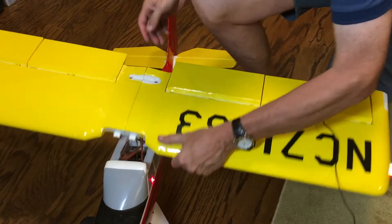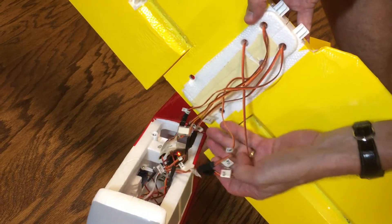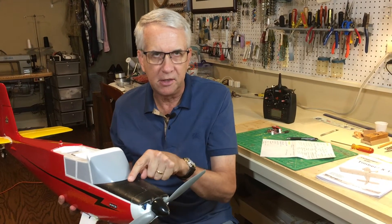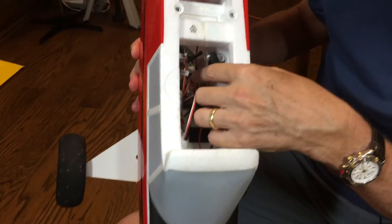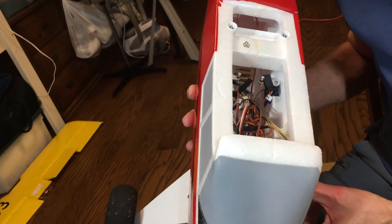Take off the wing bolts and I want to show you the six connector wires on the wing. I recommend labeling them — you can see I have flap right, flap left, etc. There are six wires: one wire for each side of the flaps, the aileron servos, as well as the lights, and they just plug in. You have to do that every time before you fly. Inside you can see the elevator and rudder servos, very professionally installed with the keepers and control arms. Everything works out fine.